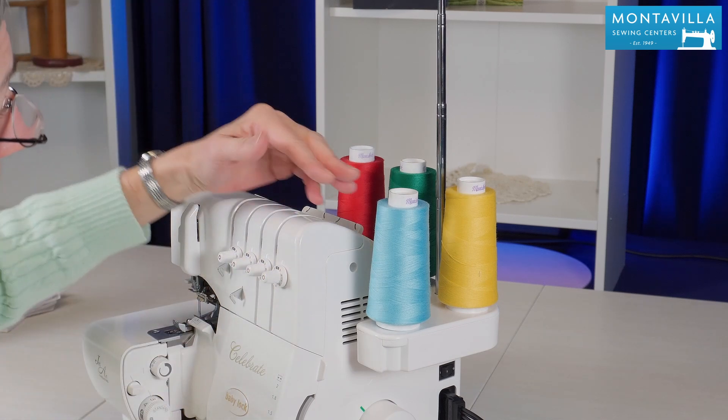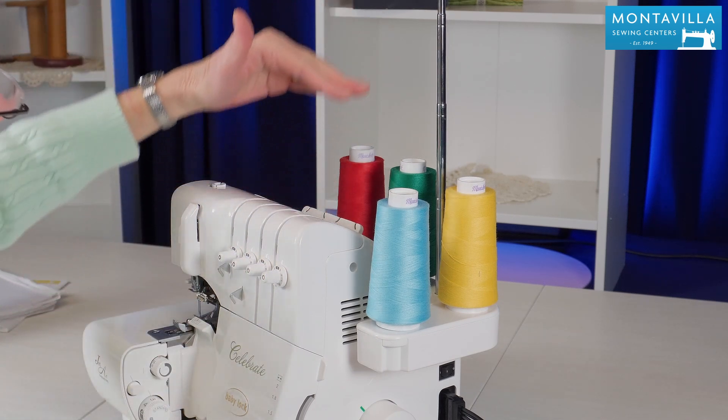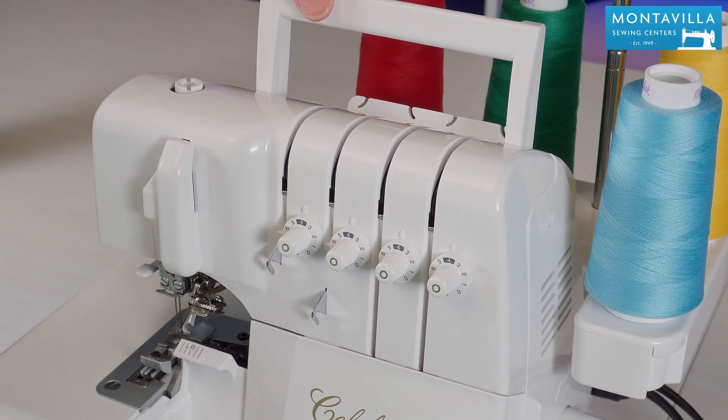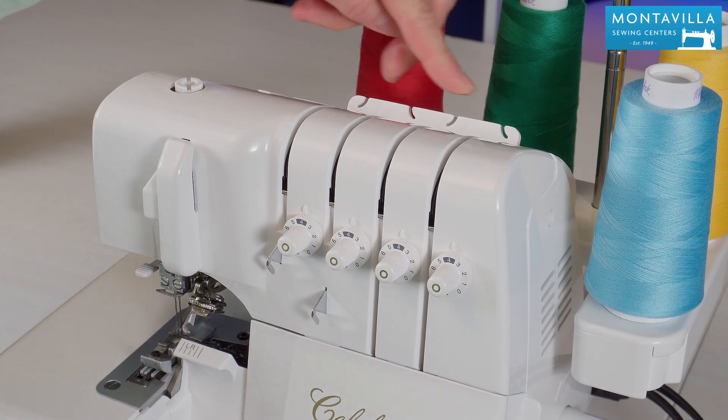When you use your serger that will make sure that the thread flows nice and freely. Back here we have the carrying handle and we have thread guides right here.